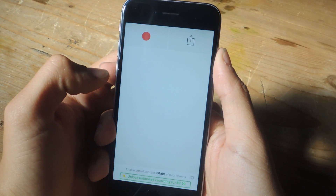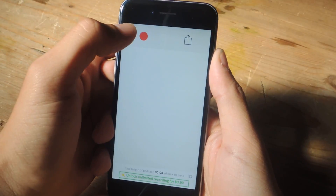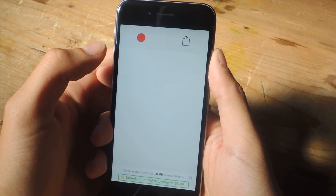Once you open Opinion it has a very simple UI. There is a record button so you can start recording your audio, and it also has a share button for when you're done.